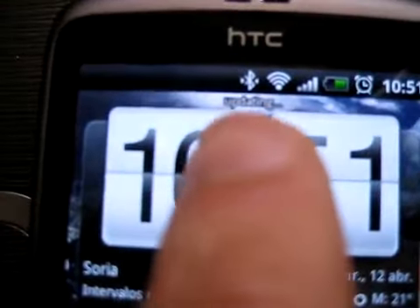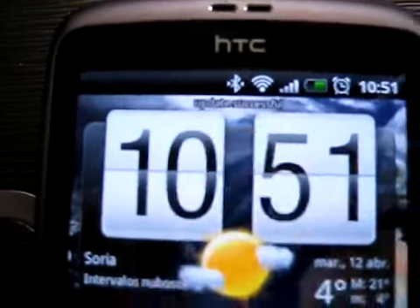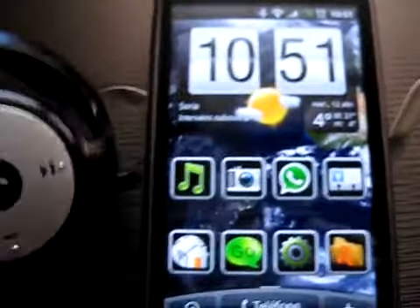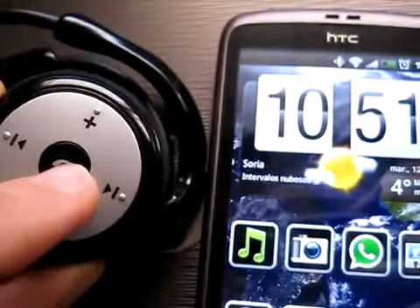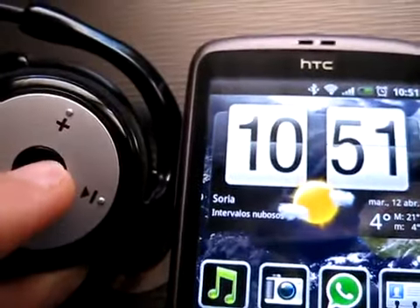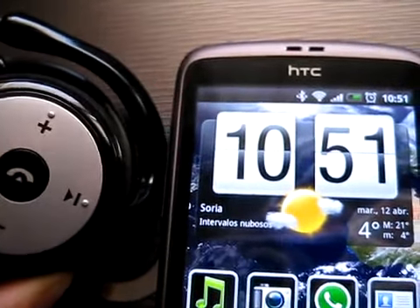Lock the icon exchange. And now, if we press the central button, the music starts. This is a good sound.